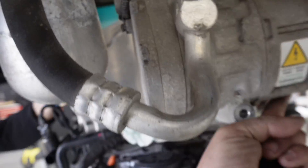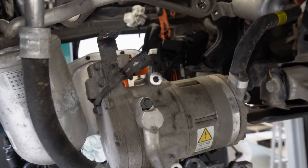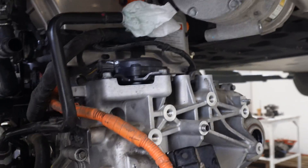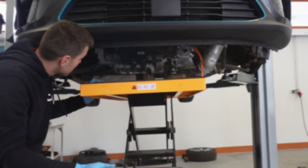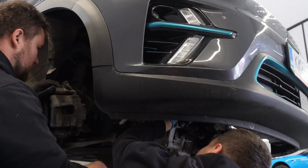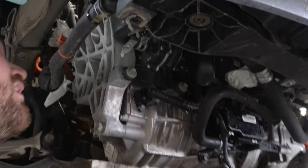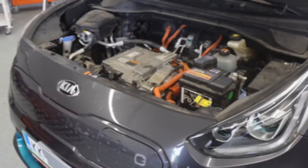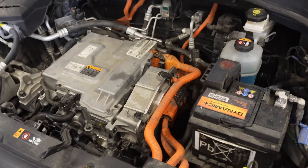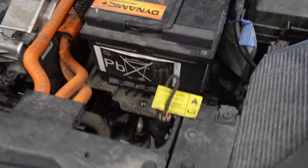It's really tricky to get it back in. You need to be careful because you can damage the radiator, wire rings, almost everything — it's really tight space. The drive unit is in, everything is connected: all the cables, wheel hubs, high voltage cables, and the service loop.